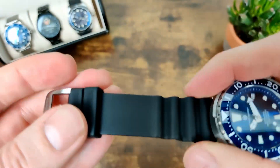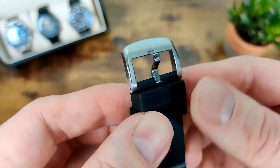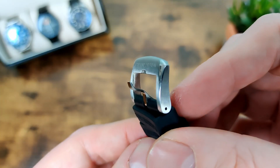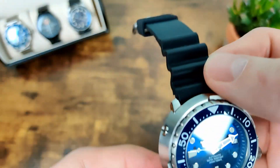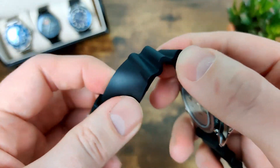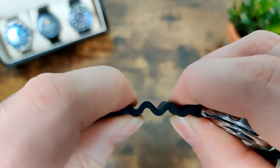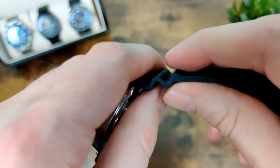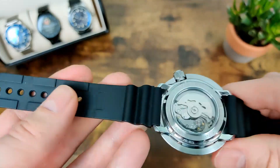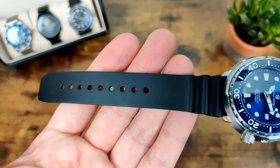Let's talk about the buckle first — you've got the branding on there, and it's quite nicely finished with a chamfered polished edge, which is always good. The strap itself is really soft, really supple, and really comfortable. With the design of it, it'll actually stretch a bit, so if you get hotter during the day it may stretch enough that you won't even need to adjust it. But there's plenty of adjustment if you do.